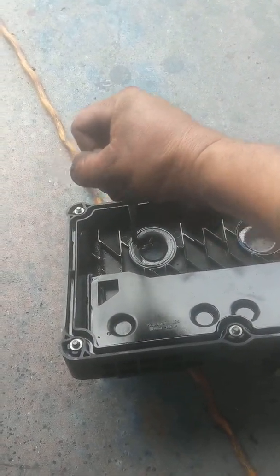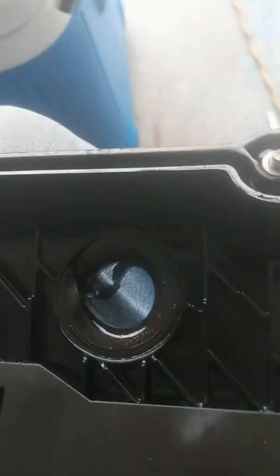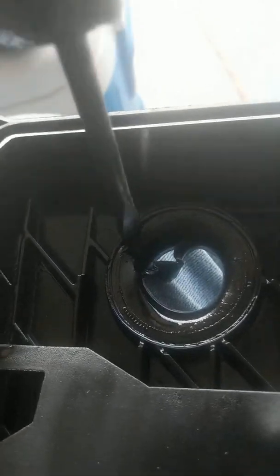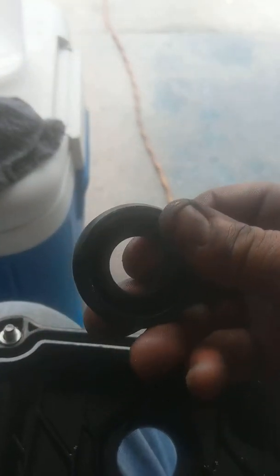Breaking that band just enough to get a flat head inside of there, and then once I get the flat head in I'll be able to bend the band just enough to get the seal out. You can tell these are all dried up — they should be pretty malleable.